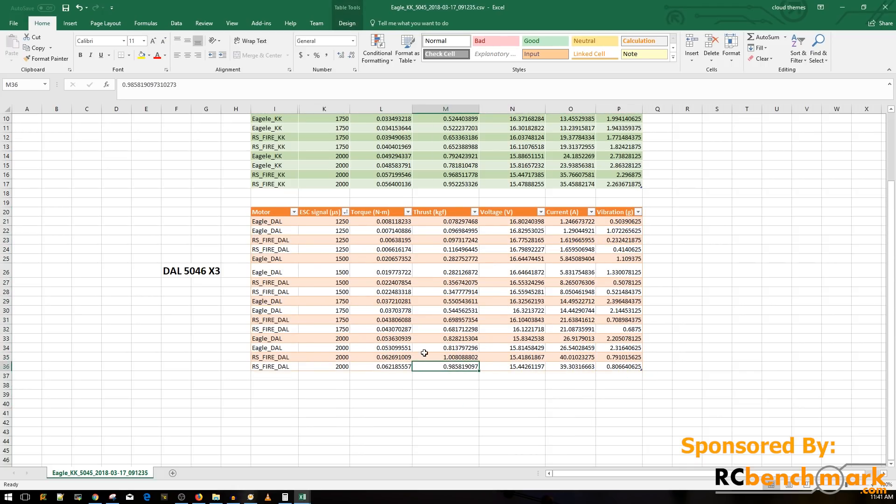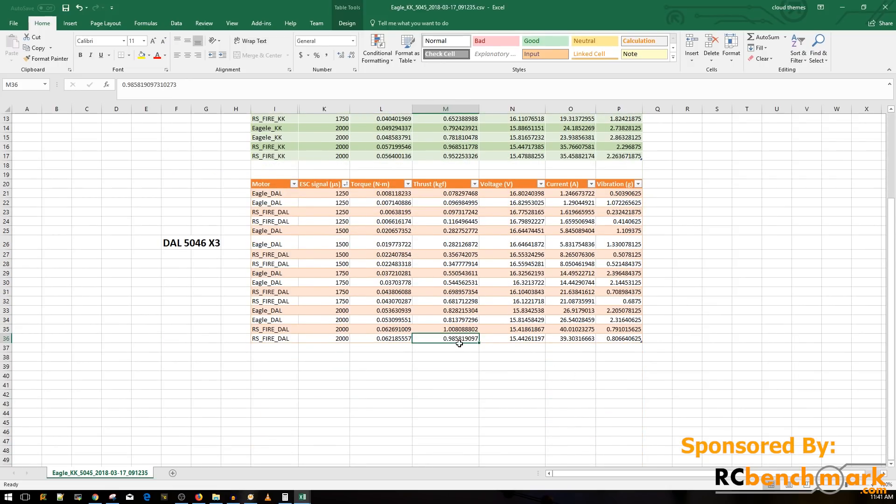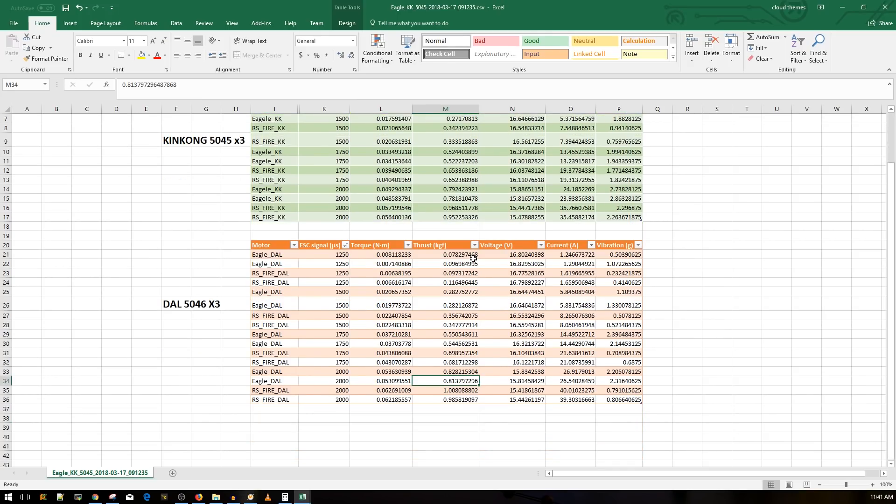It's all right there in front of you, which is pretty insane. Next we'll probably get the 2600KV Racer Star Fire Edition and check those out. But overall, here are the results, and I really hope it helps someone make a decision. Personally, I would jump on the Racer Star — that's just my opinion. I've been using them, I've been loving them, I've had no issues, and they perform pretty damn good.